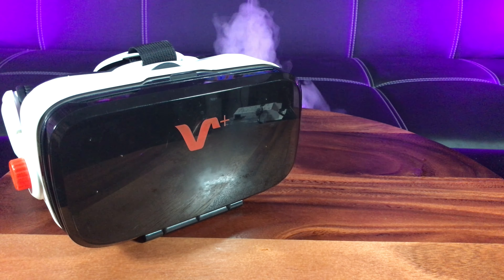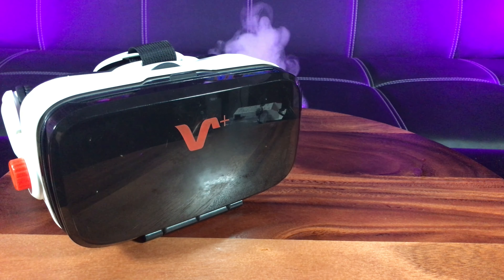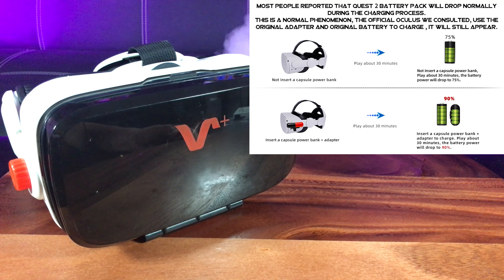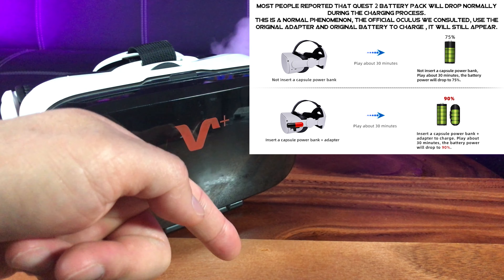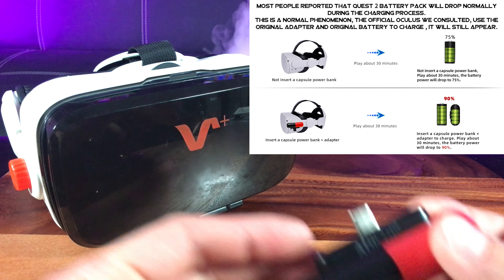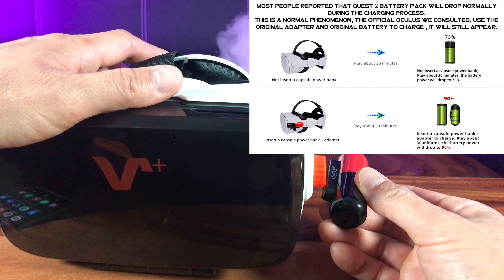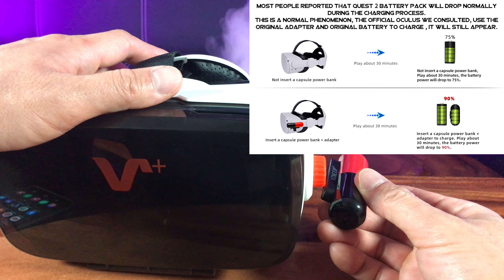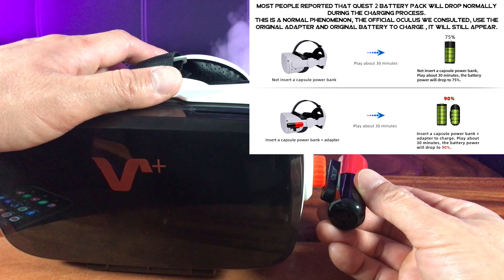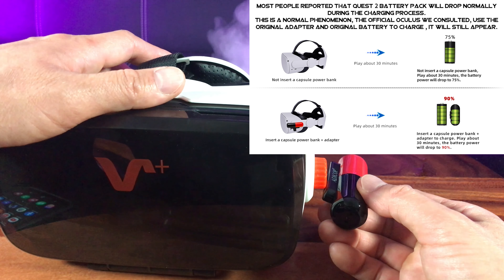For those of you fortunate enough to own an Oculus Quest 1 or 2 — maybe someday I'll get one — you know that after playing for 30 minutes the battery quickly drops down to 75% for no reason it seems. But when you insert this emergency power bank along with the charge adapter it provides, the battery can be supported and it only drops down 10%, to 90%, with the same amount of playtime. So you can extend your gaming.